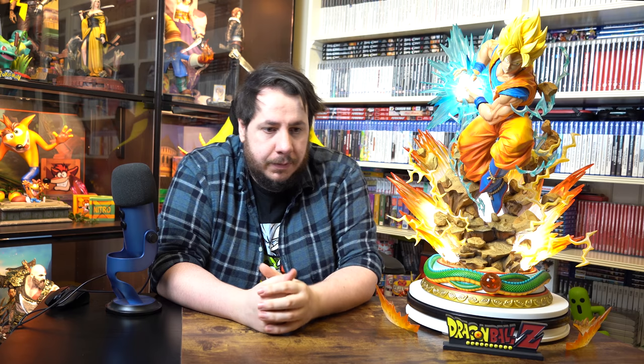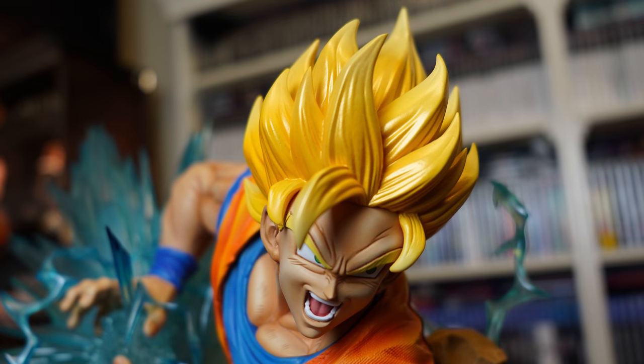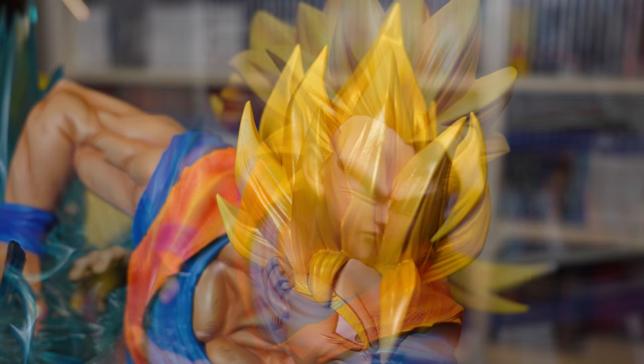Super Saiyan 2! This is the only head sculpt to feature an open mouth, and unlike the base Super Saiyan head, the brow is furrowed even further and the hair is raised higher off his face. If you look closely, you can see the golden look of the hair has slightly changed and is even more dark golden than the base form, which is a nice little change. Absolutely love this.